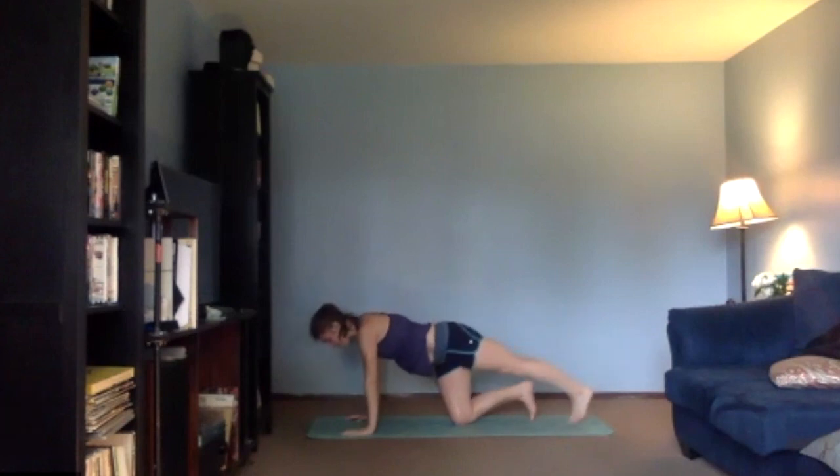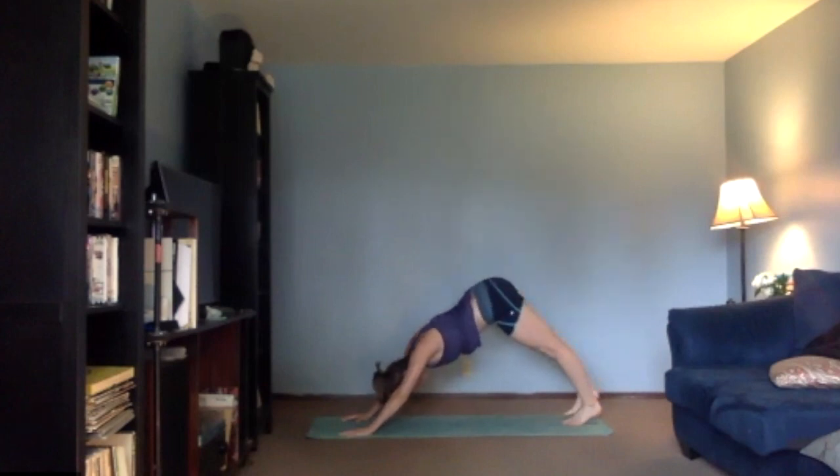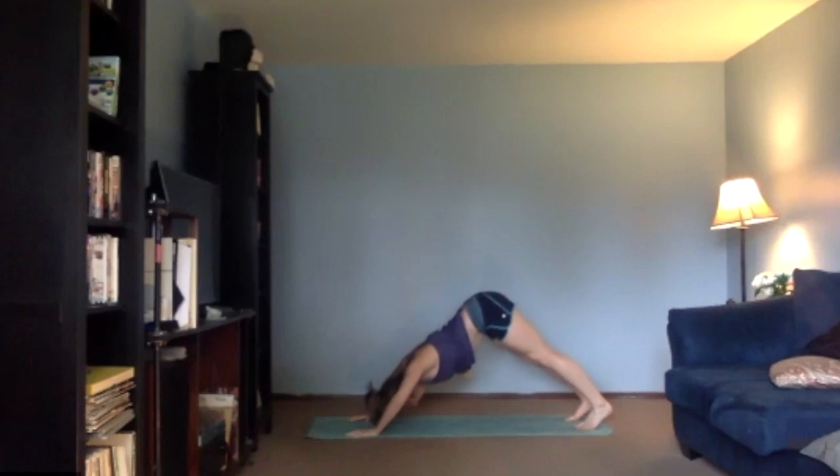Bring your left arm down. We're going to kick back into that three-legged dog with your right leg up, just hold for a breath. We'll take that right leg down into your downward dog and give me a few pike push-ups right here — so elbows go out, forehead to your mat. Give me four, three, two, and one. Knees down.